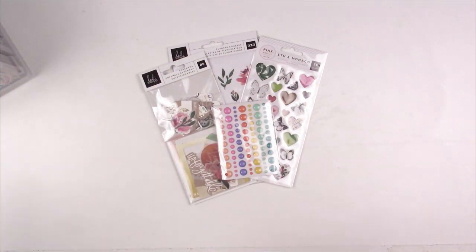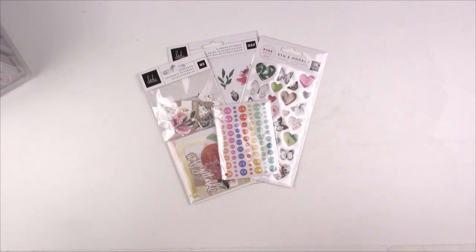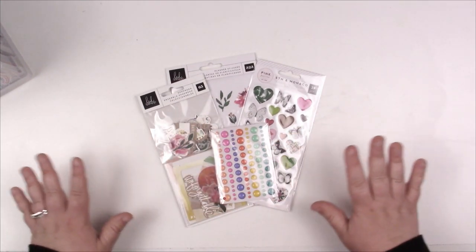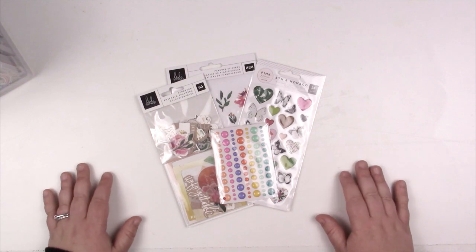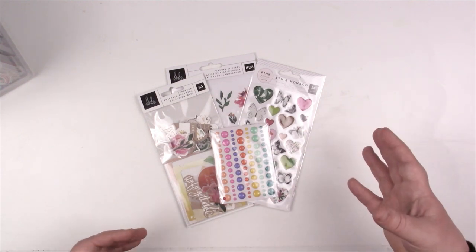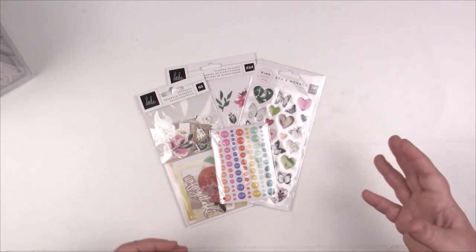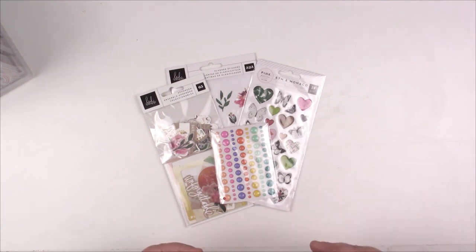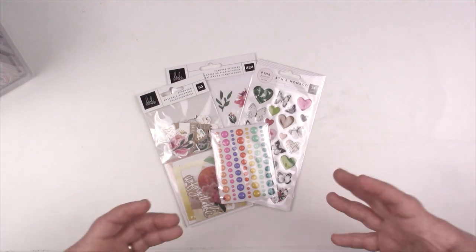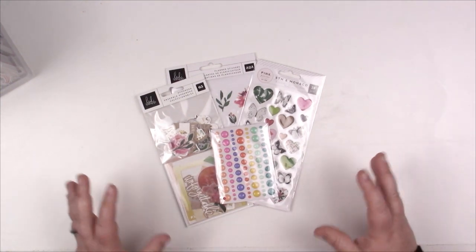Hey guys, Jess here. I'm back with another organization video. Tonight I thought it would be good to share with you all the different ways I store my embellishments. As part of the craft room cleanup group and my interactions with different people and crafters, a common theme is: I don't know what to do with my embellishments. It is so hard — I have a hard time organizing them.